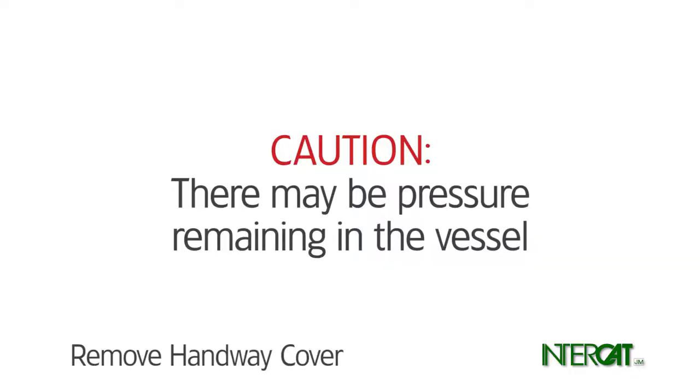If the handway cover will not budge, there may be pressure remaining in the vessel. Even if the pressure gauge reads zero, check that all air is blocked in and continue to vent the vessel.